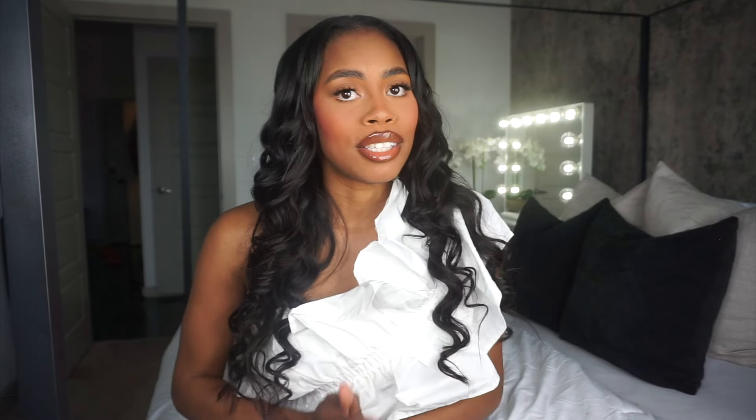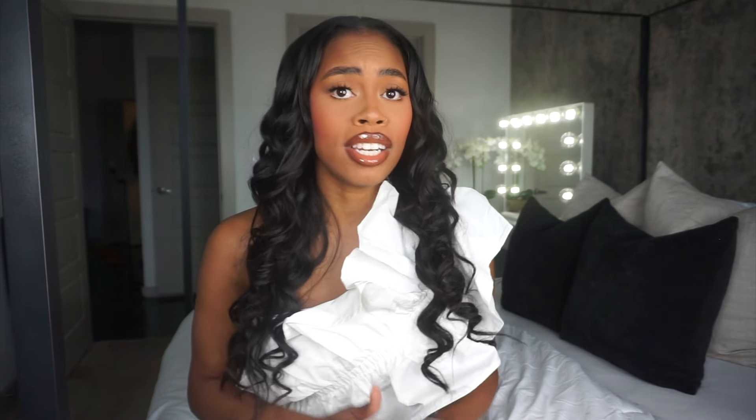If you are new, welcome to my channel. If you are not new, welcome back. Thank you so much for tuning in to watch this video. Today we are going to be doing a spring/summer fashion haul. I got a few items from Shein — I haven't shopped at Shein in quite some time — so I decided to get a few staple pieces for the spring/summertime. If that is something you are interested in, stay tuned for the rest of this video.